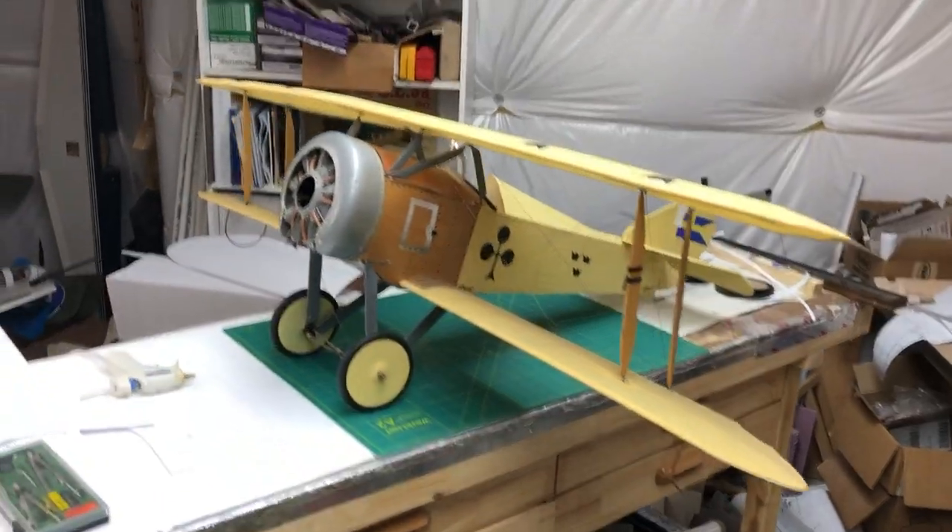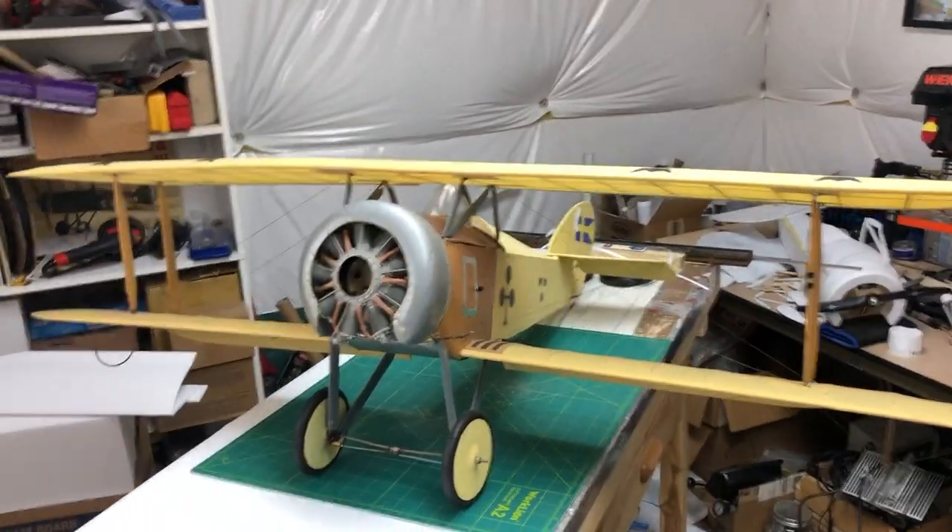Welcome back to the shop. Once again, we are working on the Tumalisa today. I'm going to show you guys how to do some more fun things with foam board, building from balsa plans. But first, I'd give you a brief overview of the balsa subject that we are building.